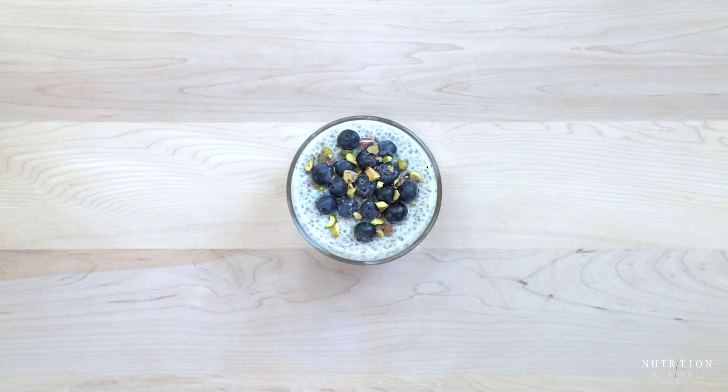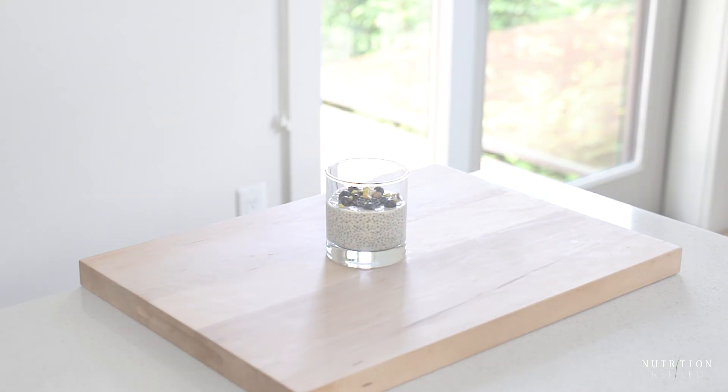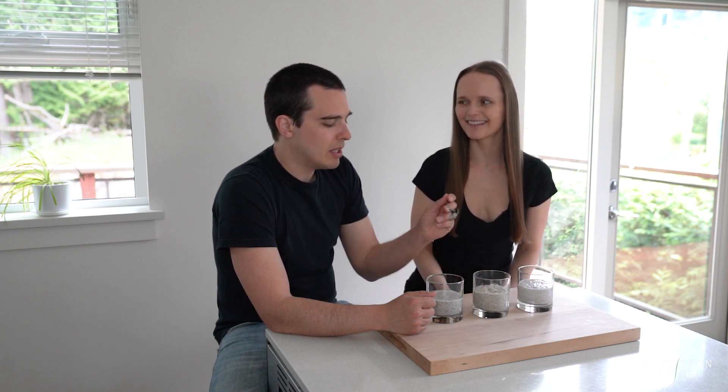And that's it — three healthy versions of chia seed pudding! We've got all three here, and I purposely removed the toppings so that Tanner would just focus on the pudding. So, which one is your favorite?